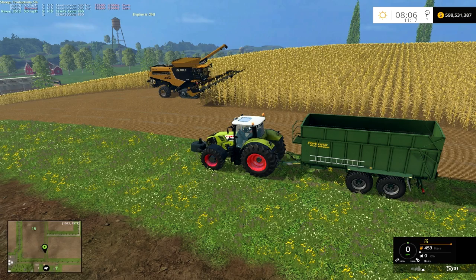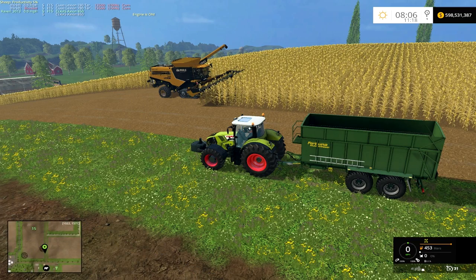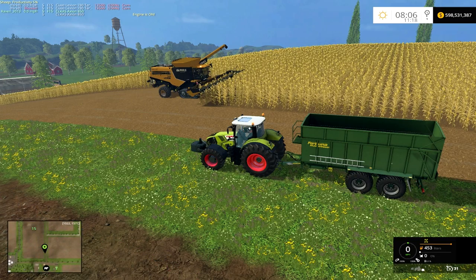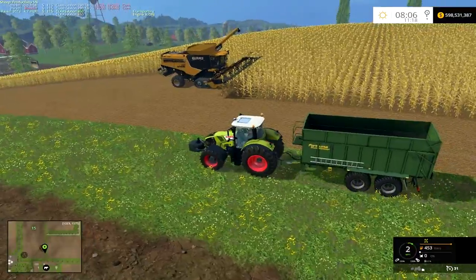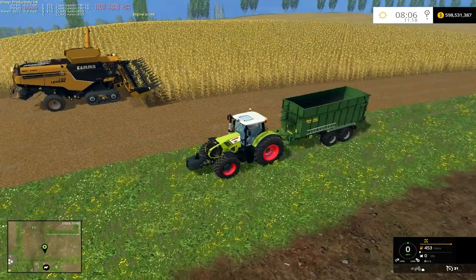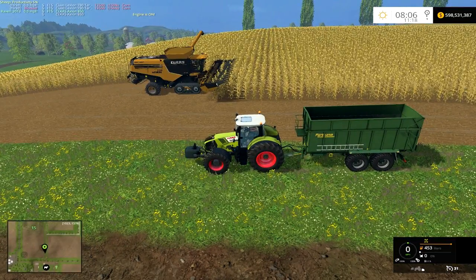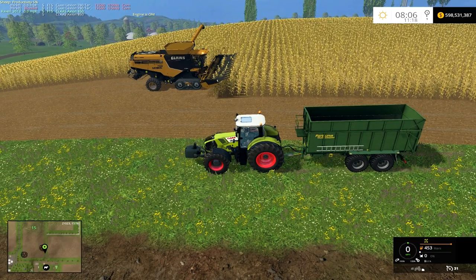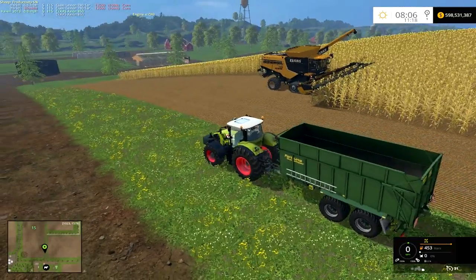Some of you guys may or may not notice this — I noticed it right away, especially when I'm trying to unload one of the combines while it's running. It seems very problematic. It basically just unloads really slowly. The problem is especially noticeable since this has a big header on it and the combine is pretty fast harvesting — it's hard to keep up unloading the hopper by the time it fills up. While it's running and driving down a course, you basically can't unload it at all.